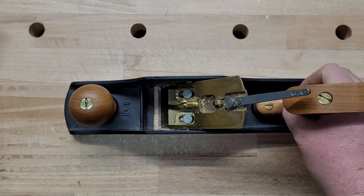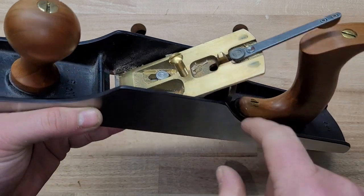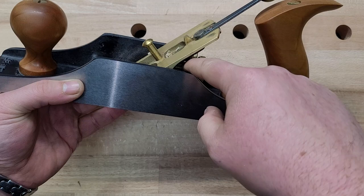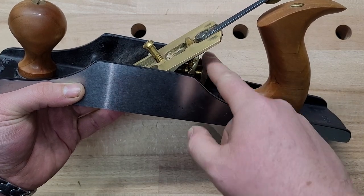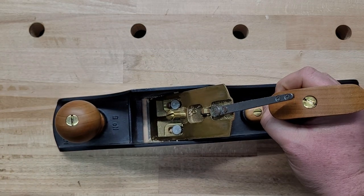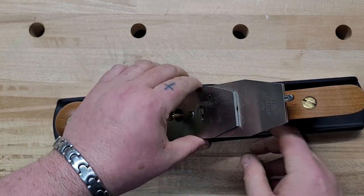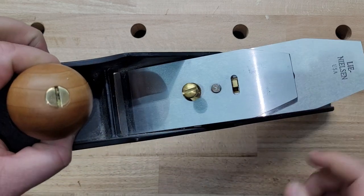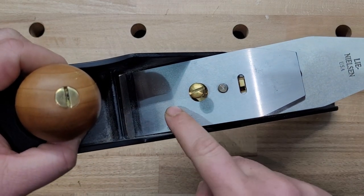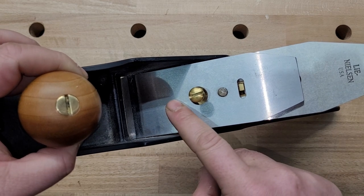I can take it out and show you. The iron and chip breaker are moving against this yoke, which goes through to the turn screw that retracts and advances the blade. While you're planing, the cutting force wants to push the iron back, which is going to change your depth of cut and mess things up.